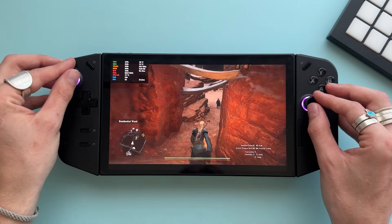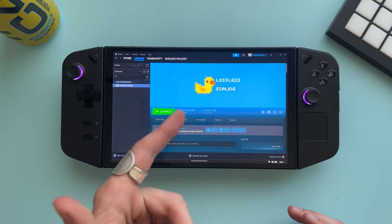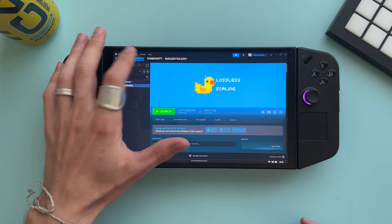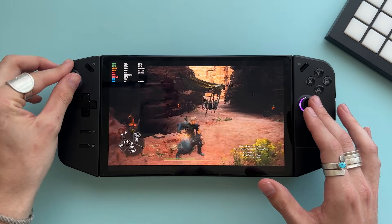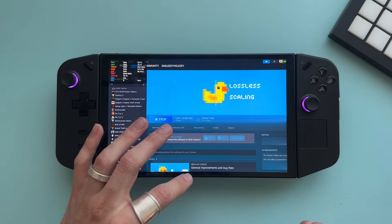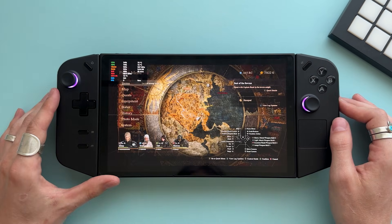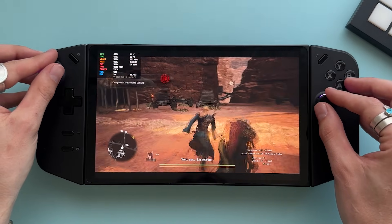This next step literally changes the way I perceive handheld gaming: it is Lossless Scaling. What it does is increase frames with the help of frame generation and also scales the game in a clever way without making it blurry. You have to buy it on the Steam store — it's like seven bucks — and you run it just like you would a game. You can run Lossless Scaling alongside Dragon's Dogma 2 or whatever game you want to play. You turn it on and you're going to see your frame rates go up about six to ten frames on average.